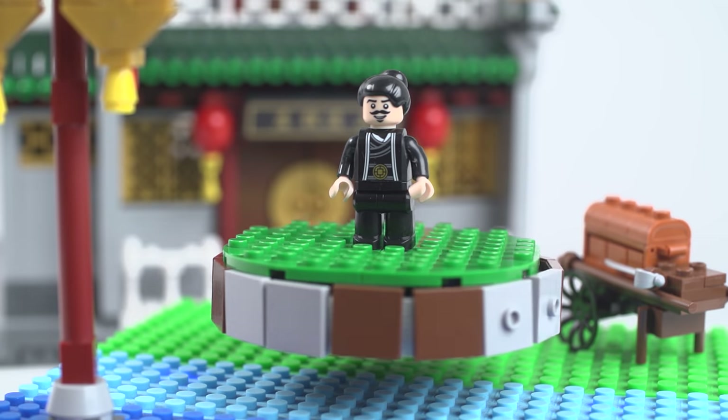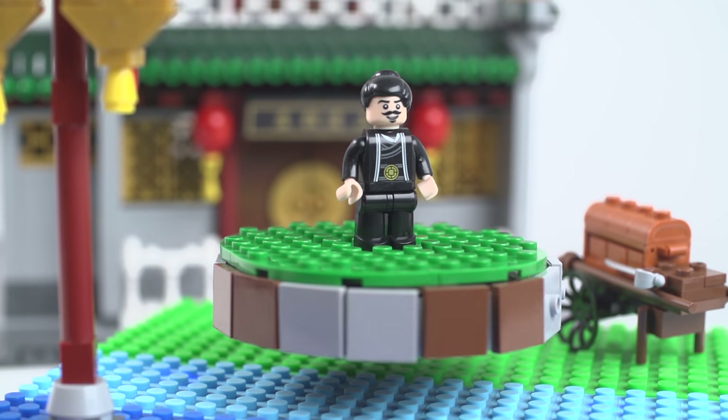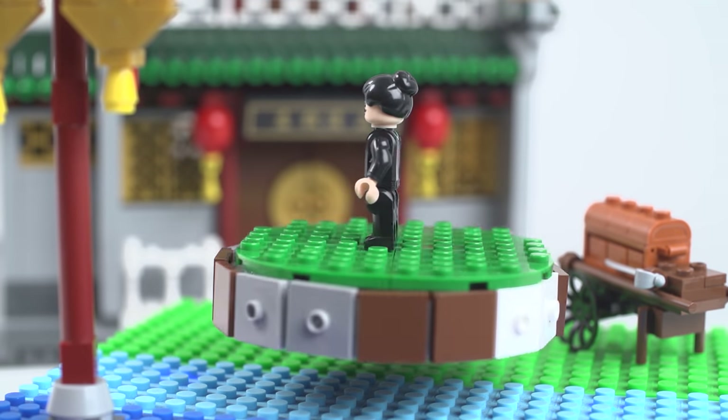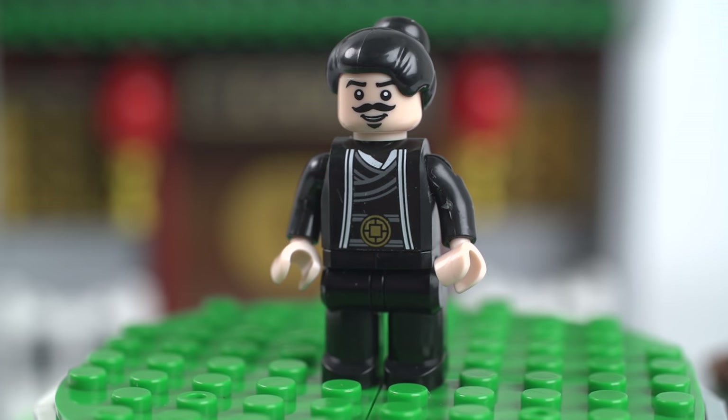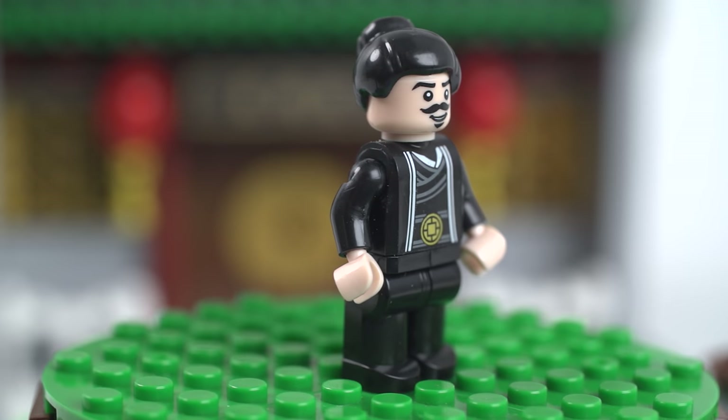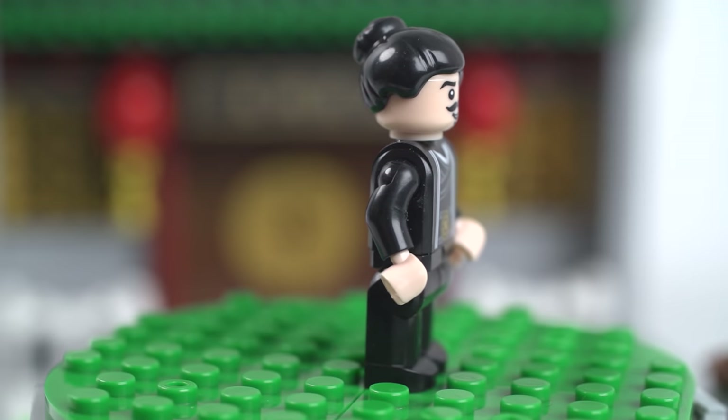Then you got this guy in black. I do like the little gold printing on his — is that like a belt buckle? That's pretty crazy. Maybe he's super rich, and got nice printing on the back too. The mustache looks a little bit high on his face, but it's okay. Wearing a man bun. And that is Brick Life. I really look forward to seeing your remake of the KEC.